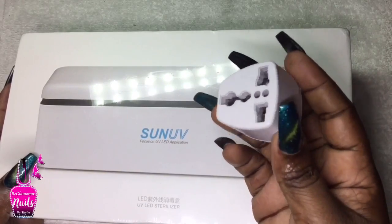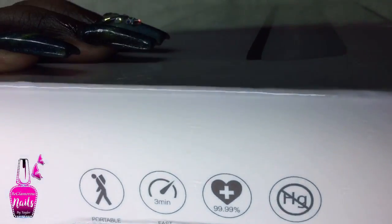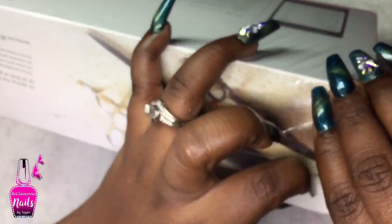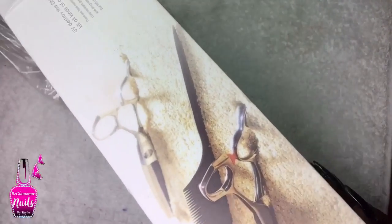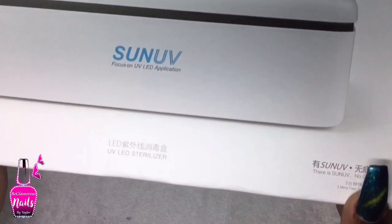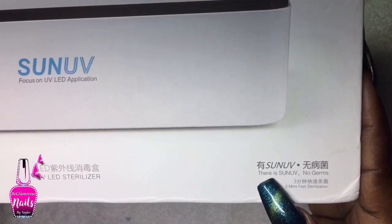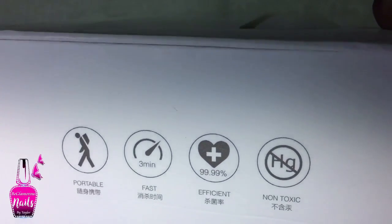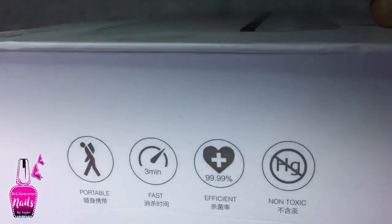It came nicely packaged in a bubble wrap envelope along with an adapter, so we already know this unit is not going to have a US plug, but it was nice of them to supply one. The unit came sealed in plastic. On the box it says 'Sun UV - Focus on UV LED Application' and 'Sun UV No Germs UV LED Sterilizer.' On the side it says portable, fast, efficient, and non-toxic.